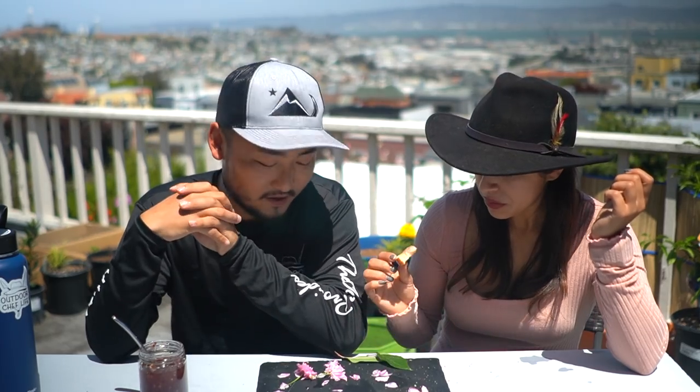Well, that was successful — a little different change of pace in the quarantine type of content. Got to do a little foraging today and make this sakura jam. It's really good. If you guys have any sakura left around you, go ahead and make it, but we're pretty much coming to the end of sakura season.